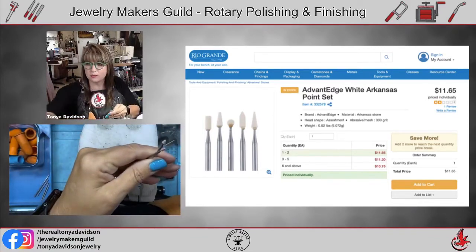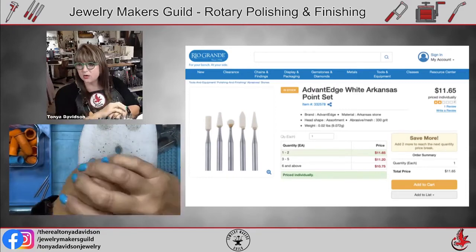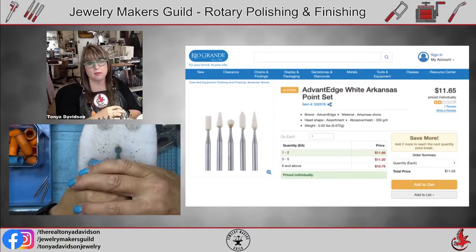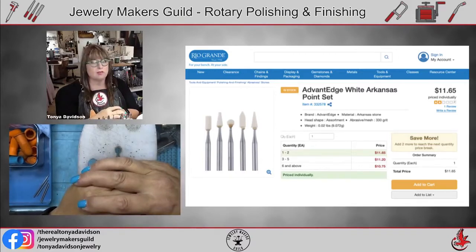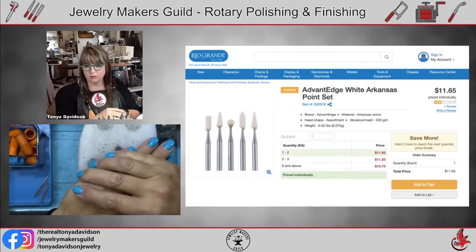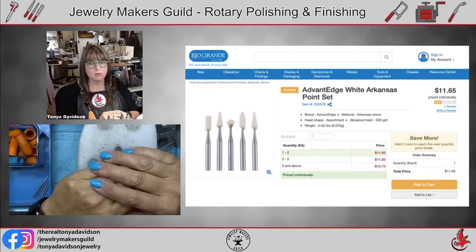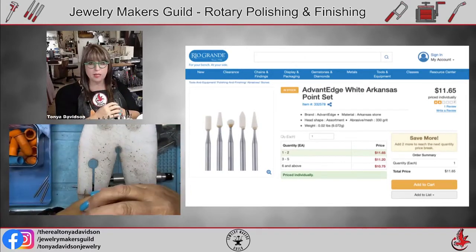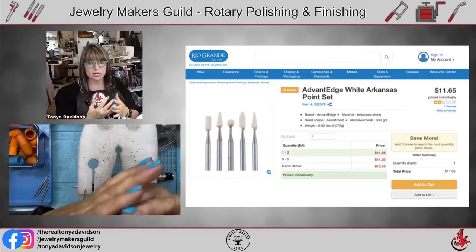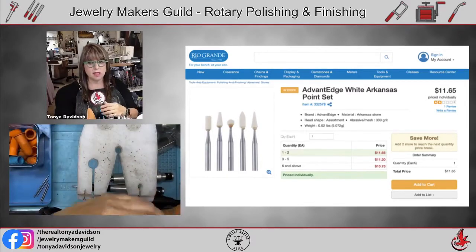Having run a jewelry tool and supply company for 10 years, I felt I couldn't carry something I couldn't stand behind and recommend without having tried it. I don't know how many dealers carry tools they've never used and couldn't even tell you what they're for. I wanted to try everything, which meant investing in and testing each tool. I'm not going to say expert — you can always learn more — but I do know a lot about tools from investing so much to share with customers and clients.